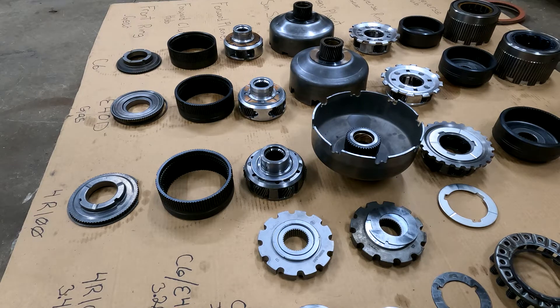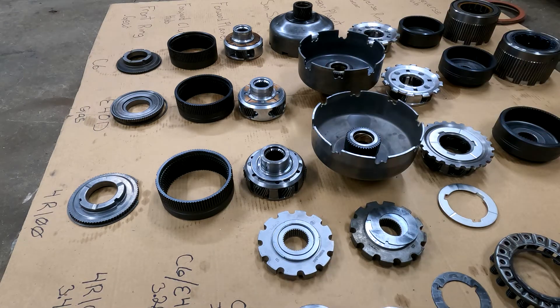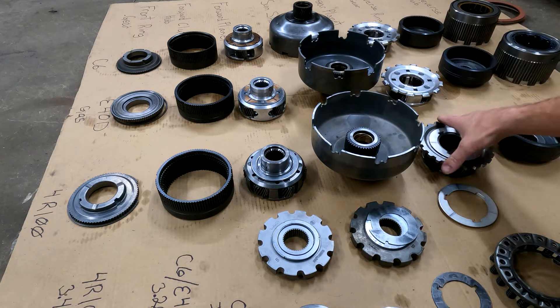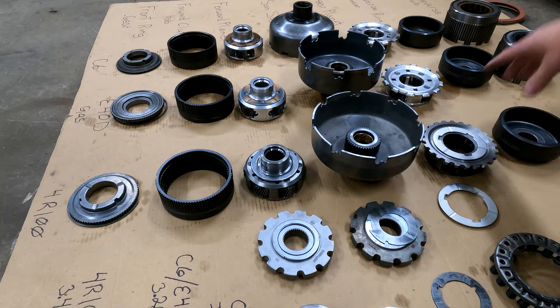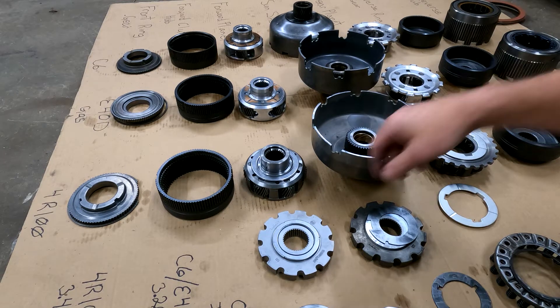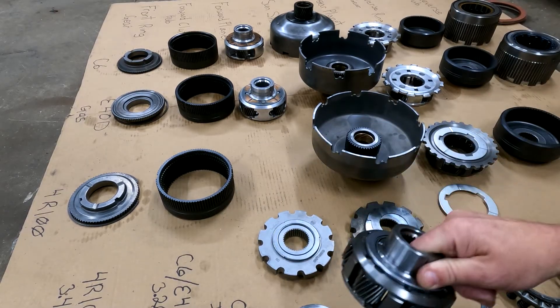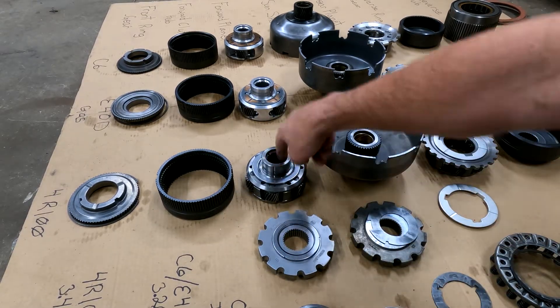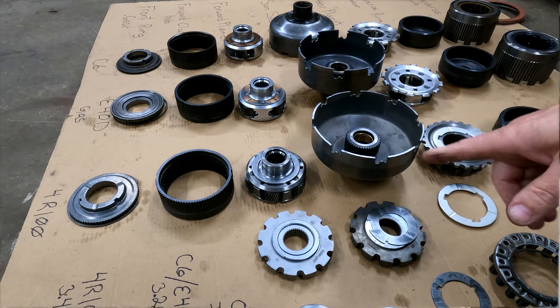A lot of race car guys will tell you you don't need the rear six-pinion planet — that's what they say, but I've got it so I'm putting it in. What you definitely do need is your front planet, because it's steel and it's not going to strip out, and that handles the majority of the torque in the transmission.